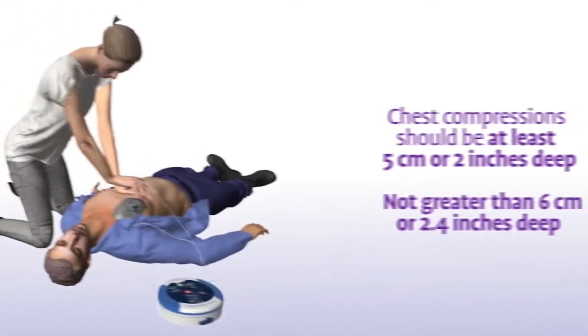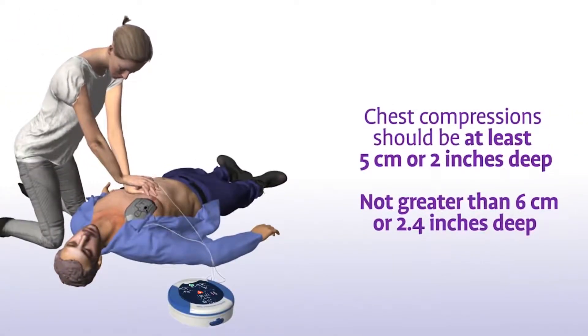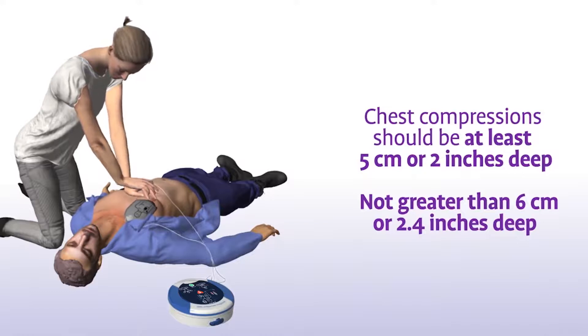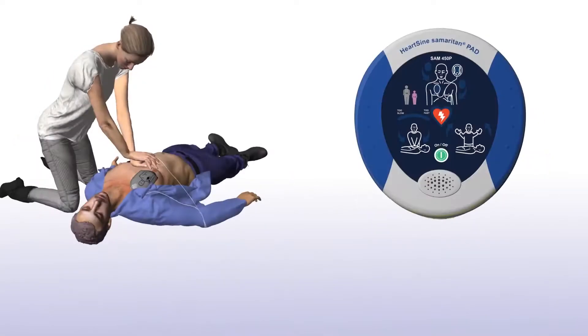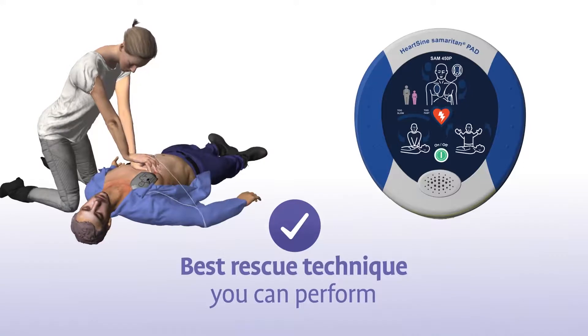In addition to following the rate guidance prompts, your chest compressions should have a depth of at least 5 cm or 2 inches and not greater than 6 cm or 2.3 inches for adults and children greater than 8 years of age. The combination of chest compressions and defibrillation is the best treatment you can provide until medical professionals arrive on the scene.